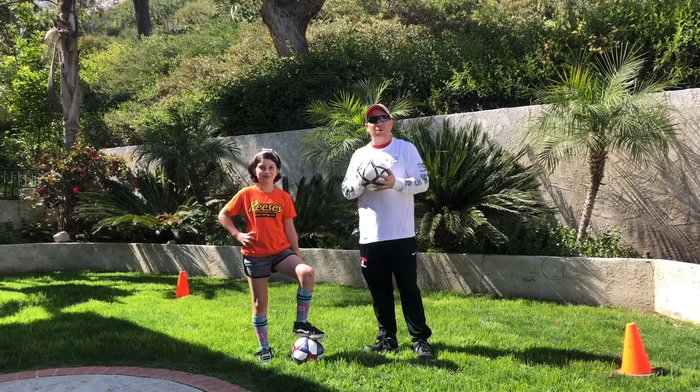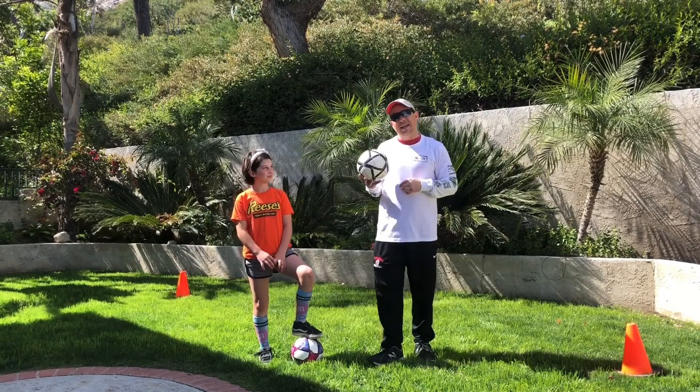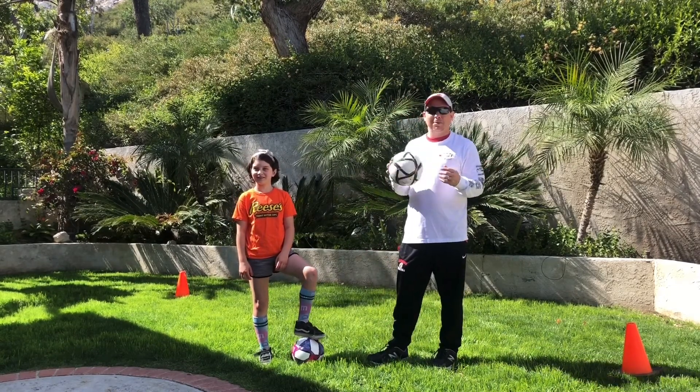We are going to work on some ball control today. First we're going to get your bodies warm and then we'll finish with a drill that we'll finish with a lot of times when we do this video.